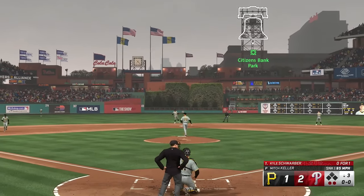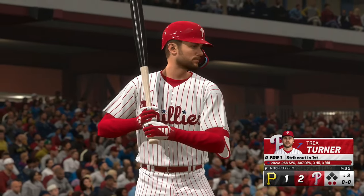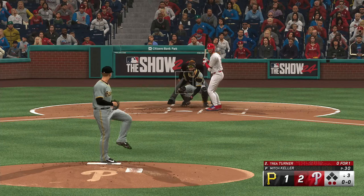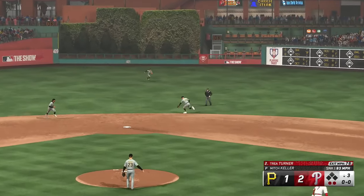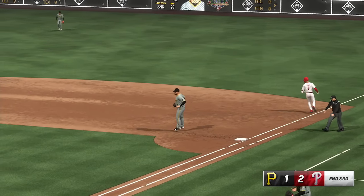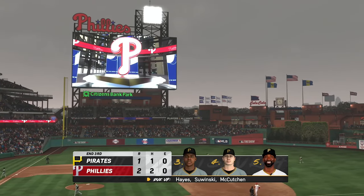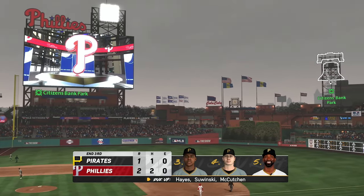He's really settling in and getting a feel for his pitches, throwing them where he wants to right now — we'll see how long he can keep this streak going. Up the middle, and that one handled on the run, sends it over to first — they get the out, and that will do it. No runs, no hits, no errors, and no one left. Three innings complete — it's the Phillies two and the Pirates one.